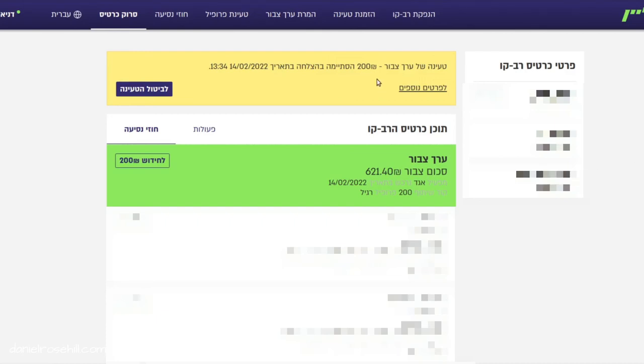If I return to the home page of the Rav Kav system, you can see that it's saying the contract was successfully loaded. The 200 shekels was applied — I actually got 250 — and now my updated balance on this Rav Kav is 621 shekels. That's all you need to know to do it from the computer. It's a really easy process, and once you've finished you can go ahead and remove your Rav Kav from the NFC reader and use your updated balance on buses or trains.